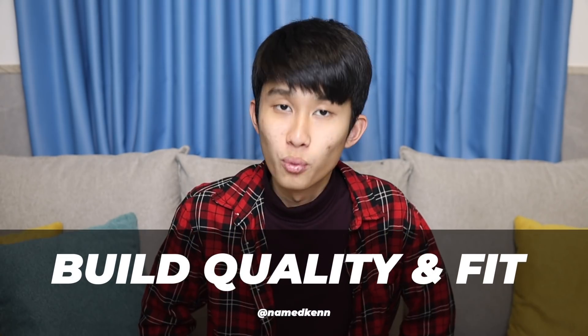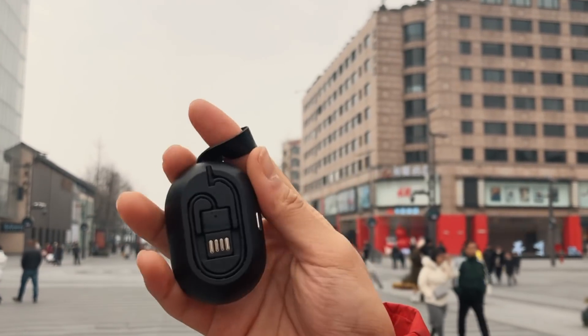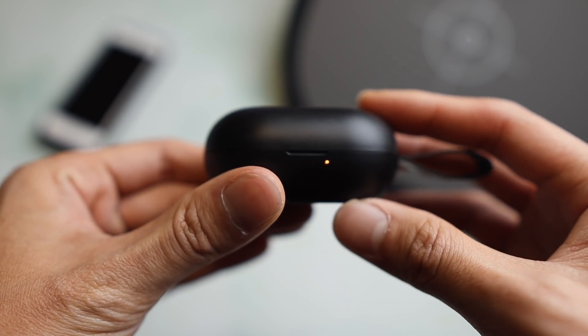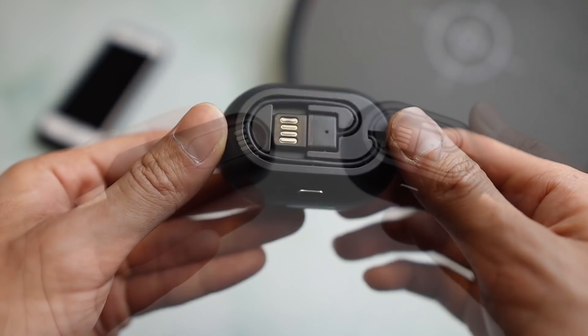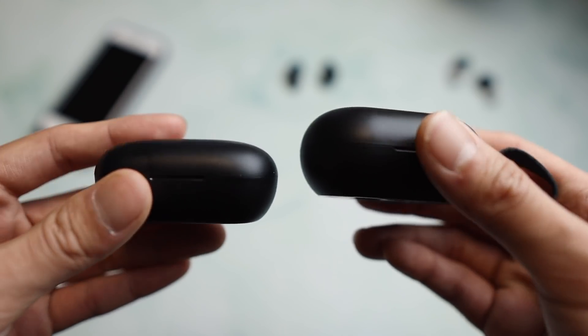The Qualcomm chip is great and all, but here I start to have some problems — not on the case though. The case is awesome. For 25 bucks, you get literally everything one could ask for: a compact design that's not too tall so it fits well in pockets, a battery indicator, a Type-C charging port, a built-in USB-A cable, and a faux leather lanyard. This case design is miles better than the Halo, unless you're looking for a very compact case. The lid closes very easily — and it's 25 bucks, so I won't complain.